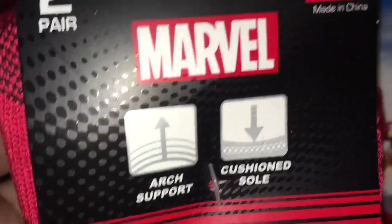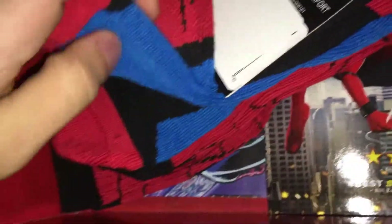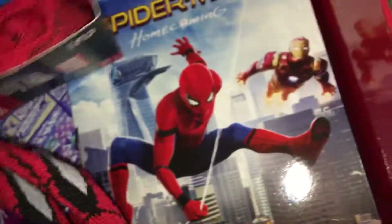There's arch support and a cushioned sole — two pairs, you get two pairs! They feel pretty good too. There's one with blue and then one going black. It's pretty dope.